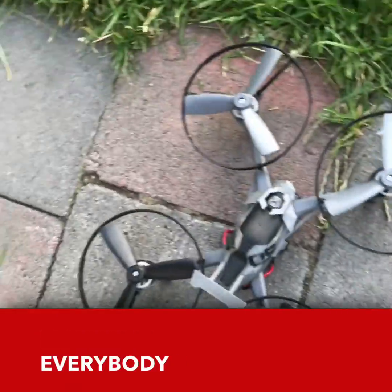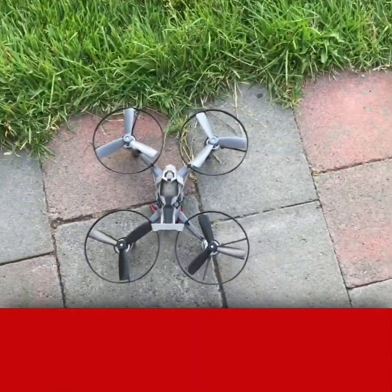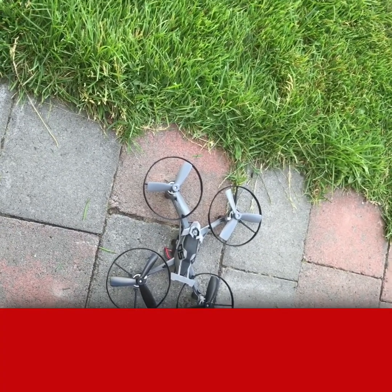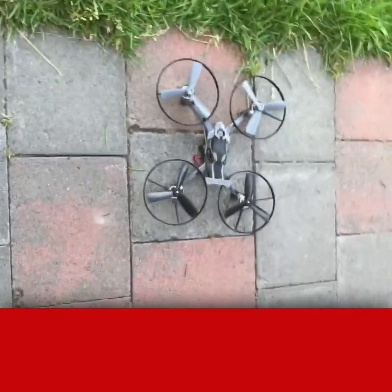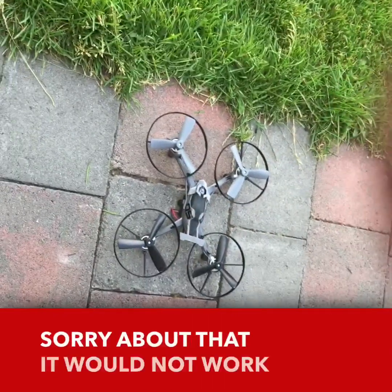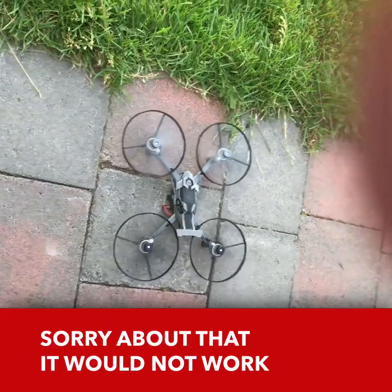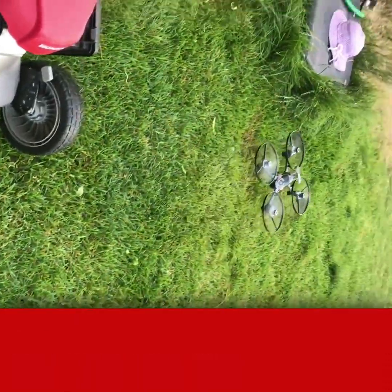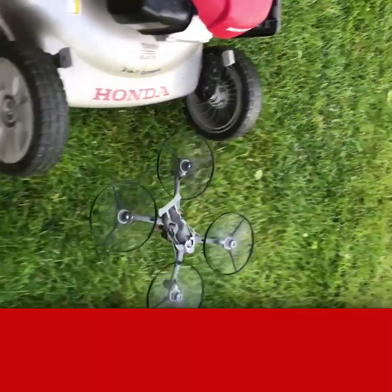Here we go. It doesn't want to work. Sorry about that — that was my little sister's. Now here we go. Okay, it's taking off. It's taking off. Here we go.